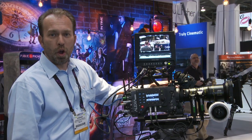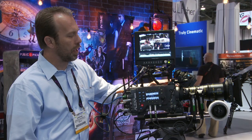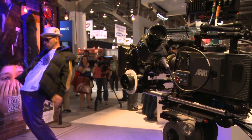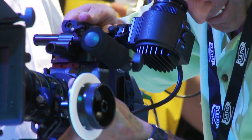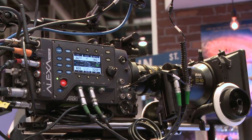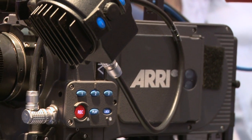With the introduction of our Alexa Studio and the Alexa M, which covers the 4x3 sensor format natively to accommodate anamorphic lenses, our customers inquired about getting a regular Alexa with the same capabilities for steady cam applications and handheld applications — and we listened, so here it is.